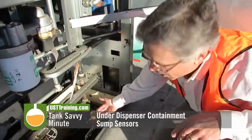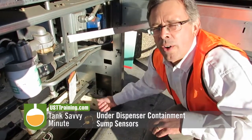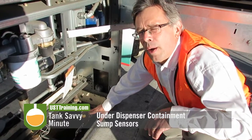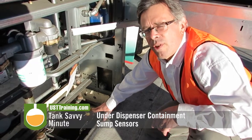I particularly like this one. It's in a little fiberglass tube here to make sure it doesn't rattle around or get knocked over or whatnot. So this is what I'd call a really nice setup here. Under-dispenser containment, dispenser sump. This is Ben Thomas with UST Training. This is a Tank Savvy Minute.